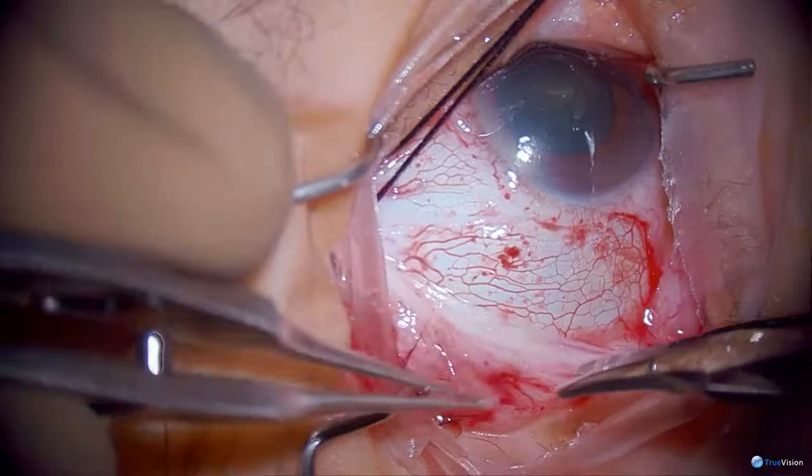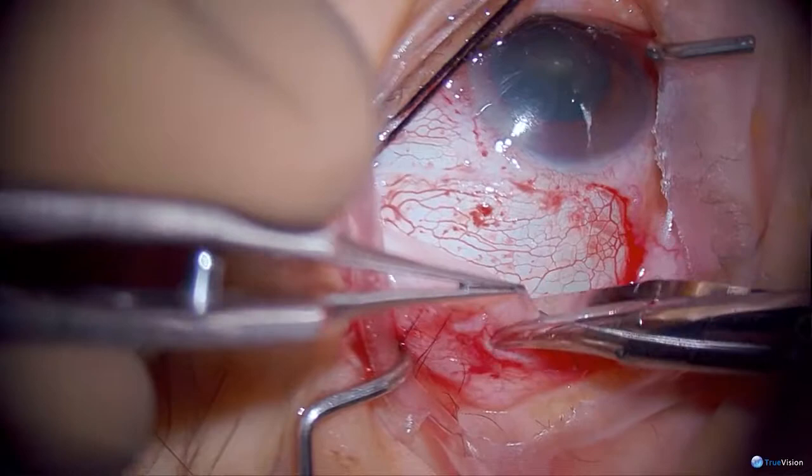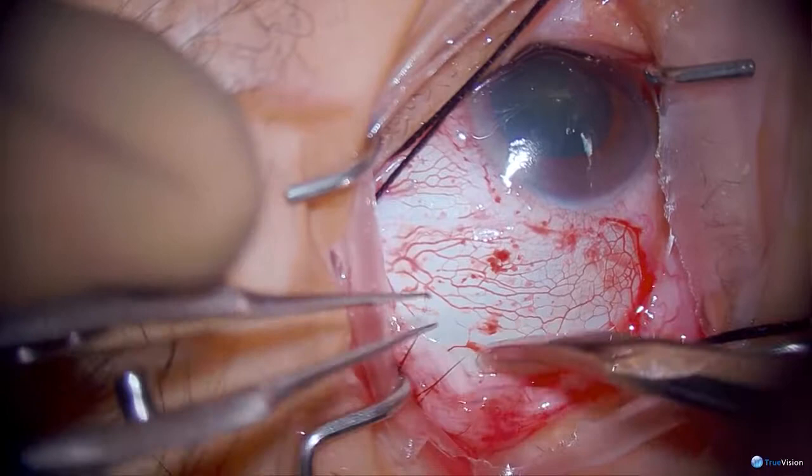The tissue is tight here and I don't want to cut her conjunctiva, but if I just cut the Tenon's parallel to the rectus muscles, it opens up this quadrant very nicely. You can see that I have really good exposure 10 millimeters back.